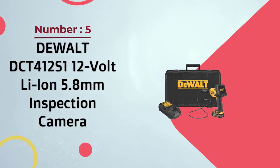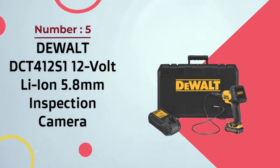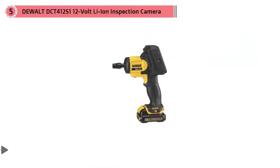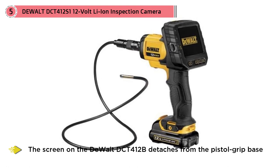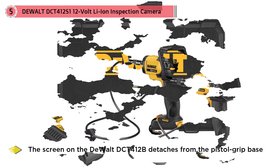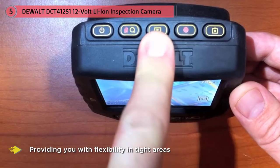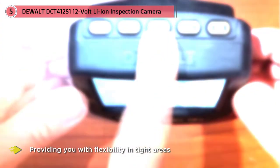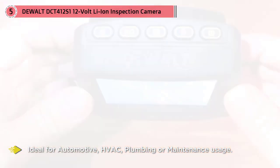Number five: Dewalt DCT412S1 12-volt lithium-ion 5.8-millimeter inspection camera. The screen on the Dewalt DCT412B detaches from the pistol grip base but maintains its video feed across a reliable wireless connection, providing you with flexibility in tight areas without losing sight of the task at hand. The Dewalt DCT412S1 inspection camera is ideal for automotive, HVAC, plumbing, or maintenance usage. The 5.8-millimeter cable diameter provides access to tight areas.